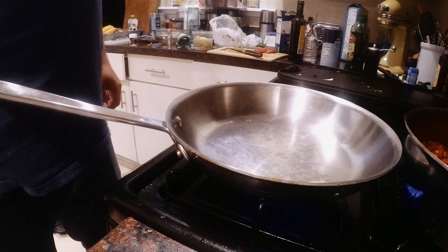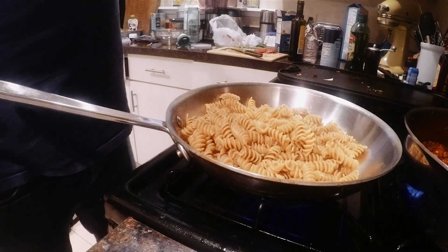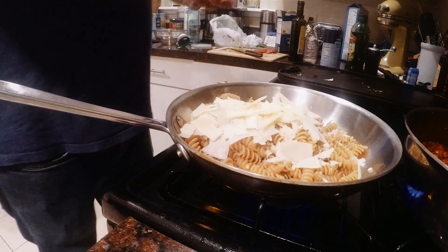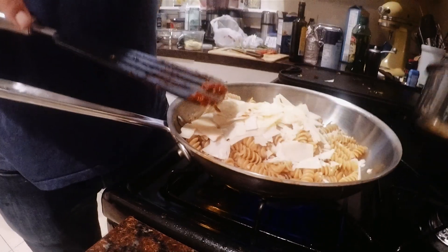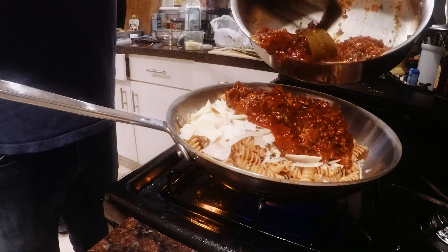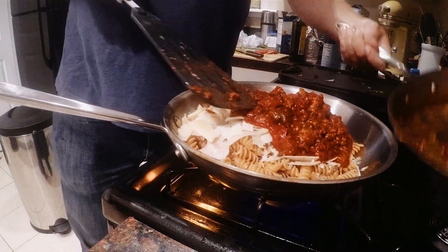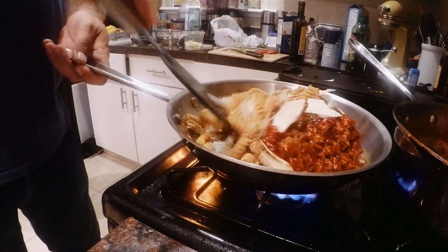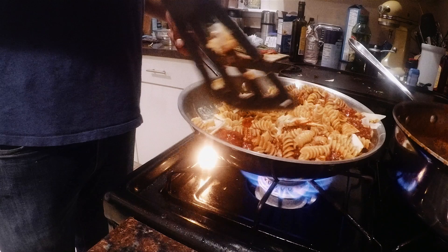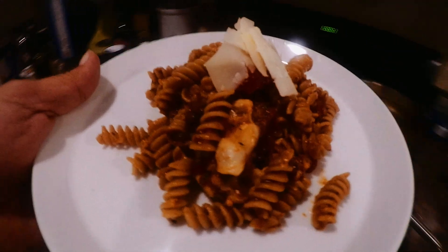Now we're clearing a second pan. Let that get hot. Pour our pasta in there. Cheese on top of that. Put some sauce in. Keep the bay leaf separate.